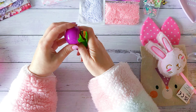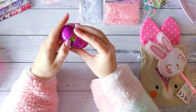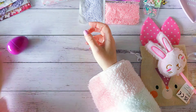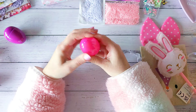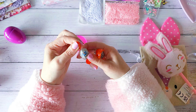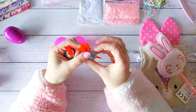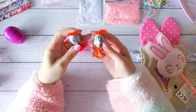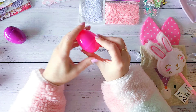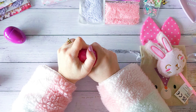We then have this adorable bunny pen — so cute, love the face! We then have these little fun Easter eggs here that are filled with treats. Oh wow, I didn't know they did Easter gummy bears! I don't know how she managed to shove that in there — that's a pretty good effort to try and fit that into this egg!